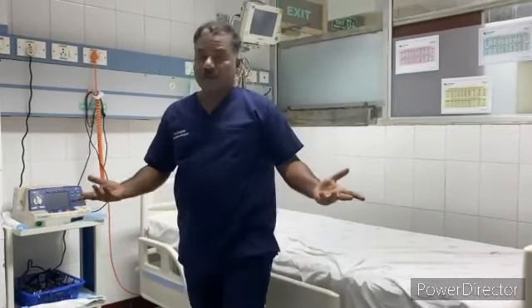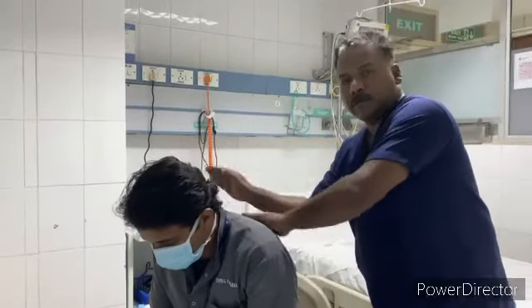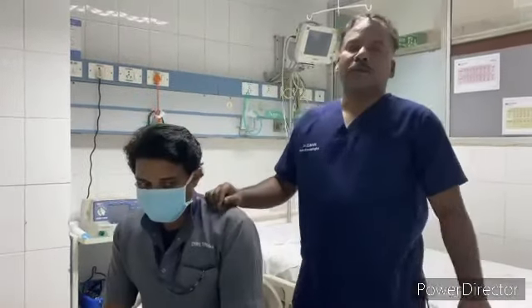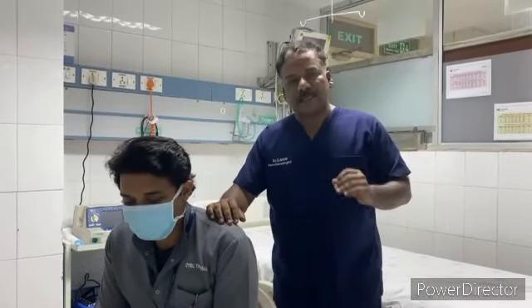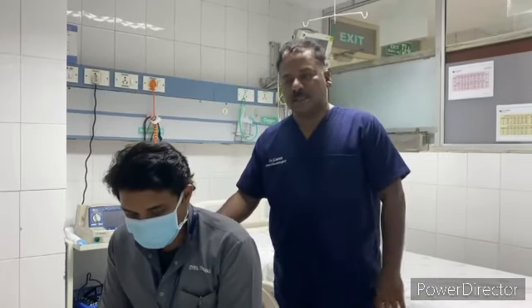This is chest physiotherapy. One minute, or 90 seconds — you will maintain this continuous process. If you do that, you will take 90 seconds.